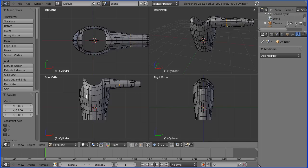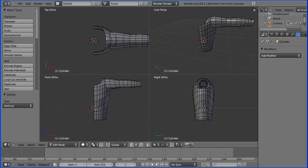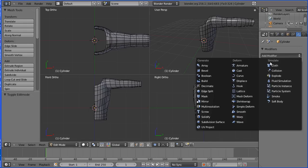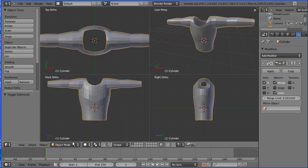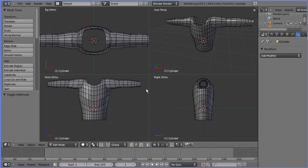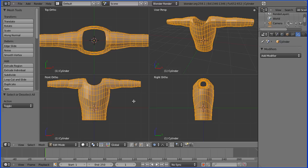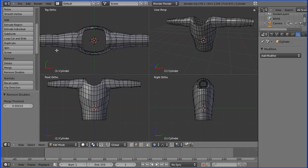Now select any edge on the other side of the body. Press B for B-select and select just under half of all the edges. Then press the Delete key and delete all vertices. Add a Mirror modifier. Go into object mode, click Apply, and go back into edit mode. After using the mirror modifier, press A to select all edges and remove doubles. In this case no double vertices were removed, but it's better to be safe than sorry.